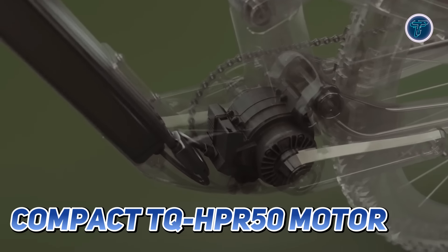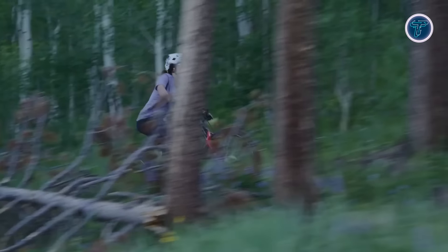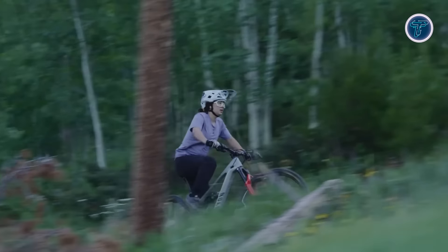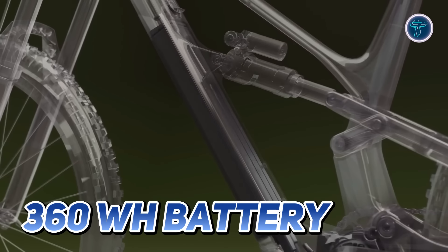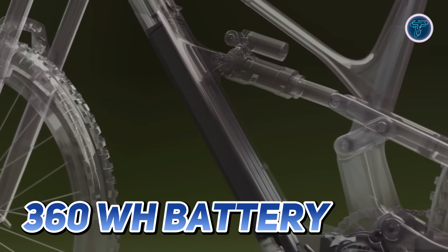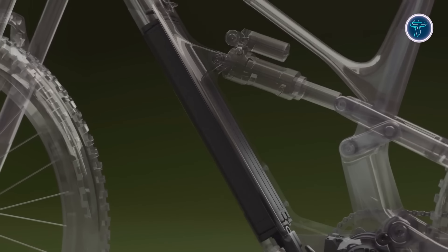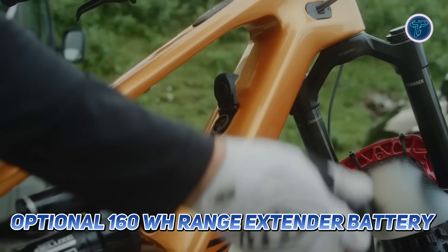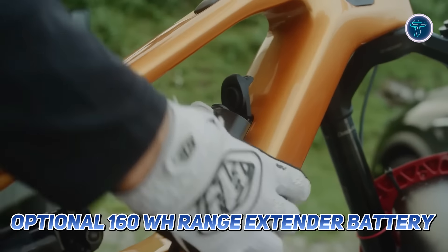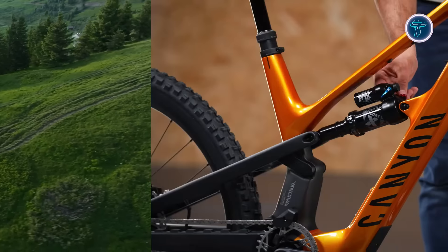Powered by the compact TQ HPR 50 motor, the Spectral ON Fly delivers a natural riding feel, providing support on climbs based on your input. The lightweight 360 watt-hour battery is neatly integrated into the down tube for effortless on-bike charging. For those looking for extra mileage, the optional 160 watt-hour range extender battery can easily swap out with a bottle cage, expanding your adventure possibilities.